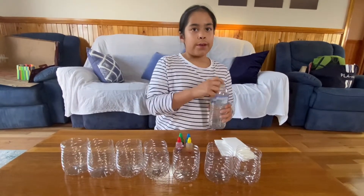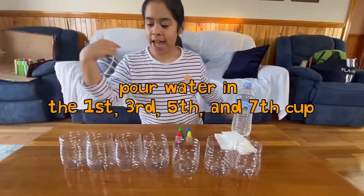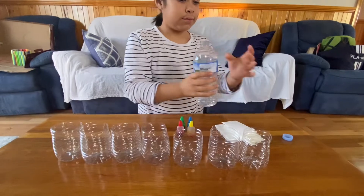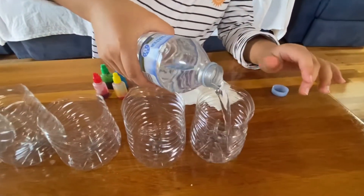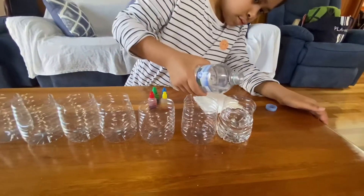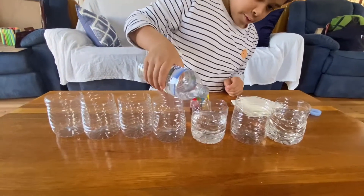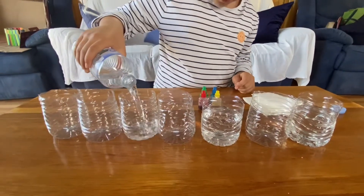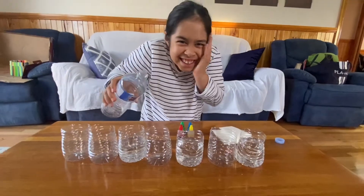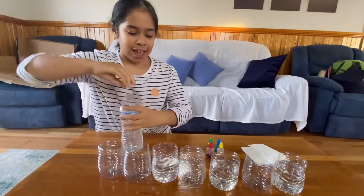First, we need to pour water into the first, third, fifth, and seventh cup. Anyway, let's continue.